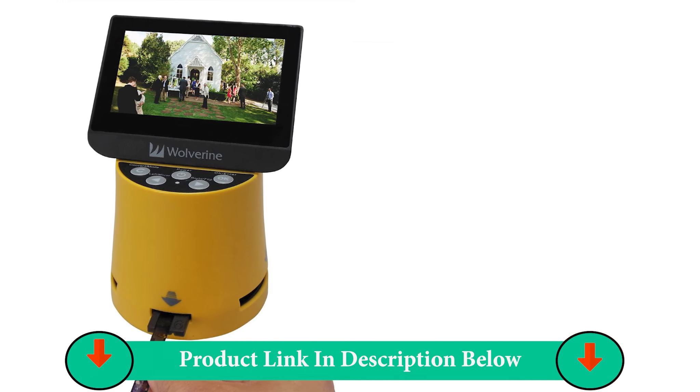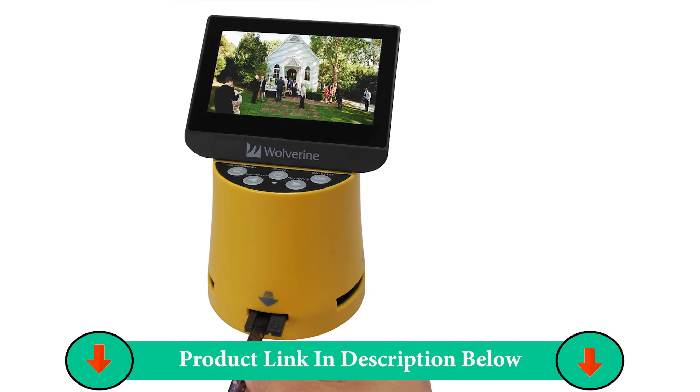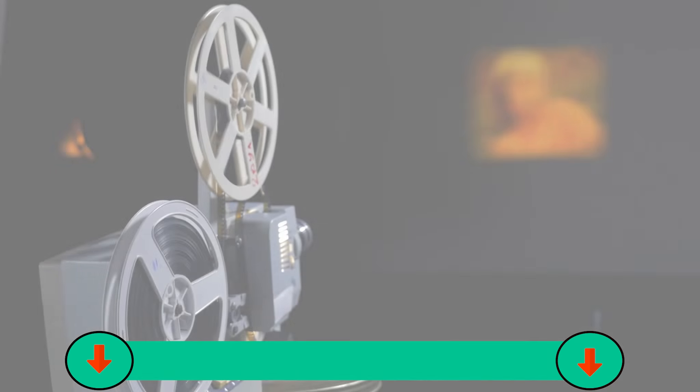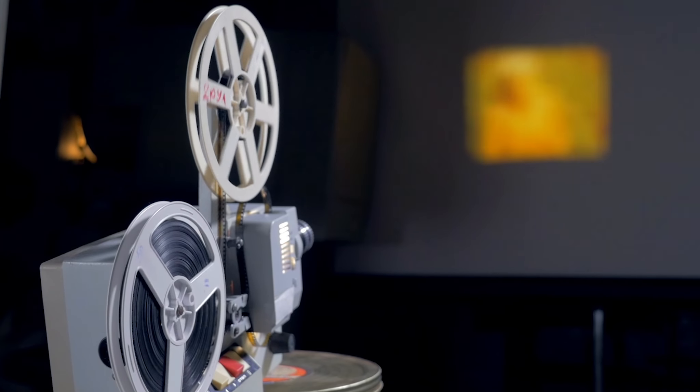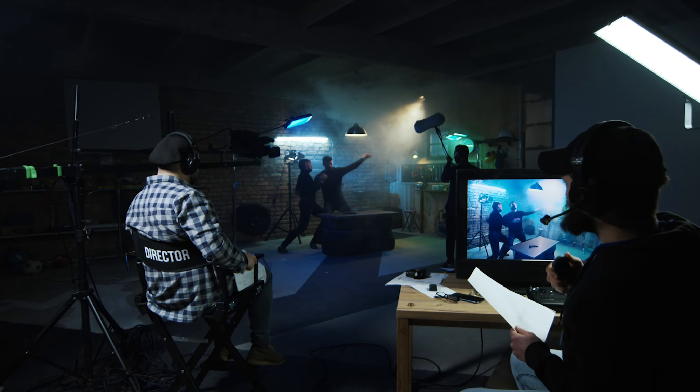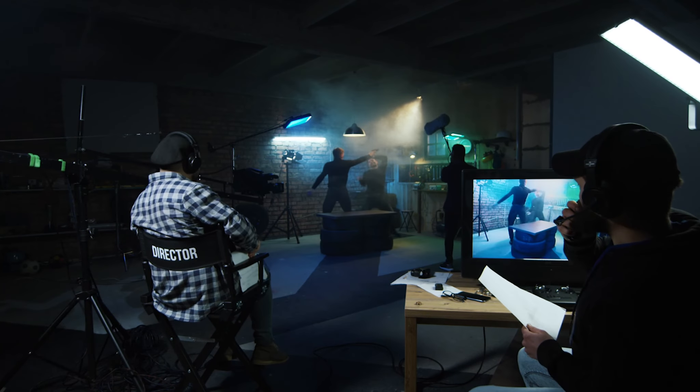It can convert 8mm, 35mm, 127, 126, 110, APS slides and negatives film. You can convert these media types to JPEG format and it only takes 3 seconds to scan a slide.